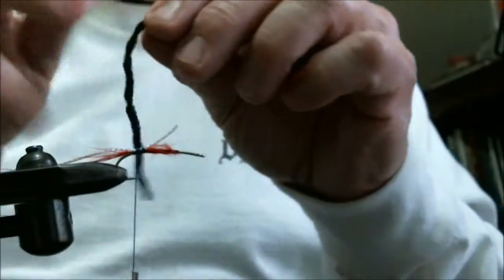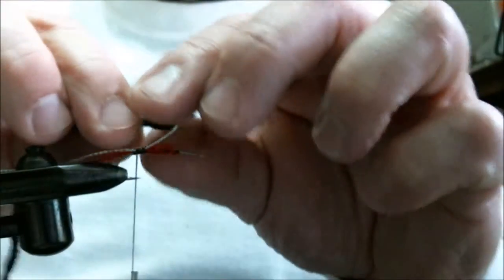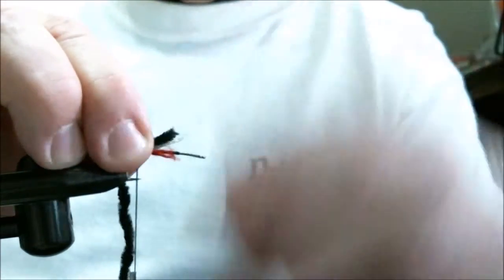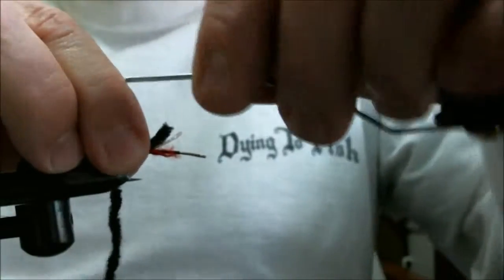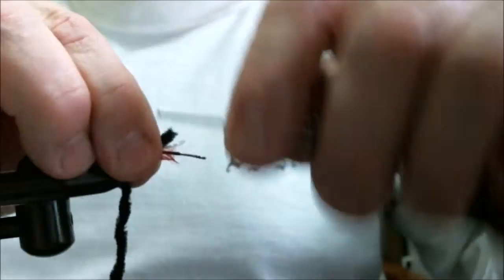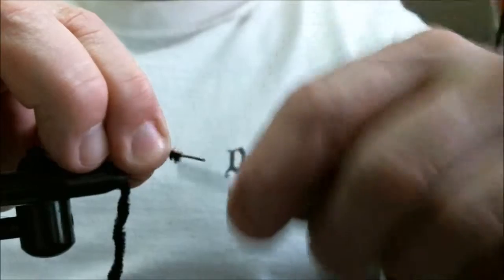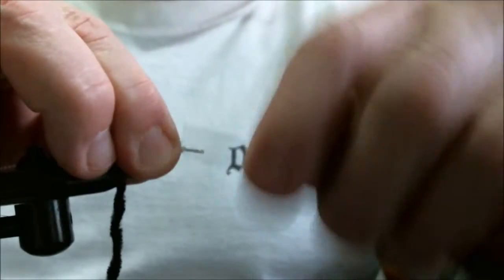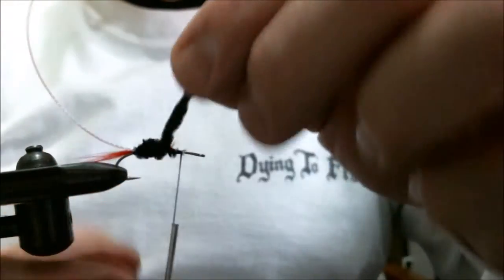Then we'll take a piece of black chenille and tie that in. We'll leave it all — don't cut off our waste because it will help build up a body. And wrap it up the hook to where the thread is.